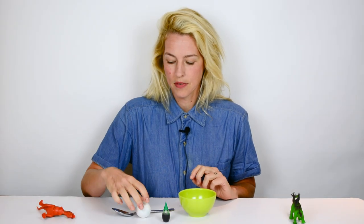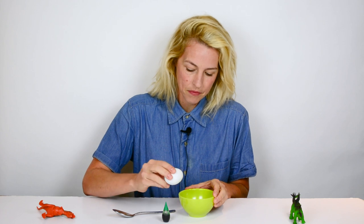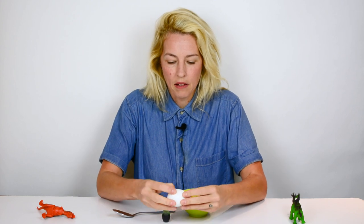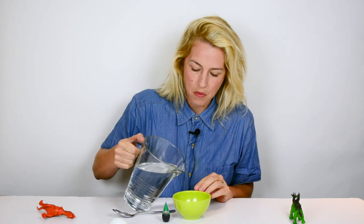First thing we want to do is crack the shell of our hard-boiled egg on a hard surface, and then use your hands to crack it all around making little cracks. Then we're going to fill our bowl or cup about halfway with water.